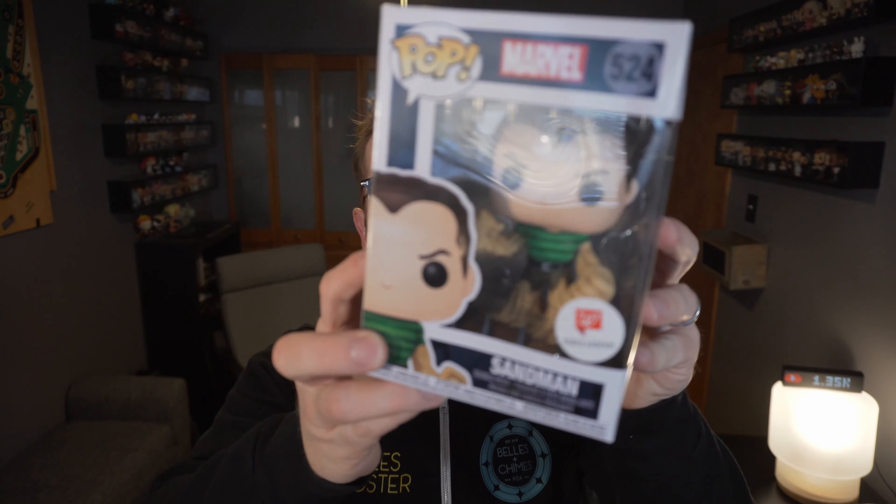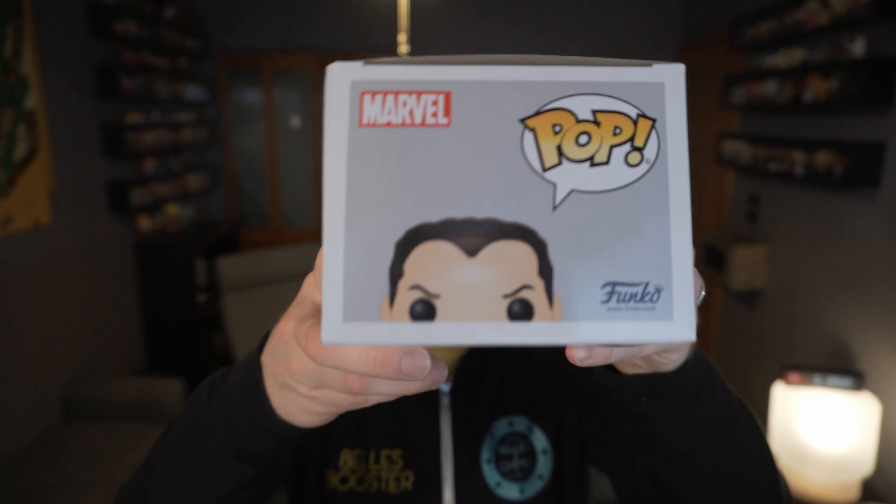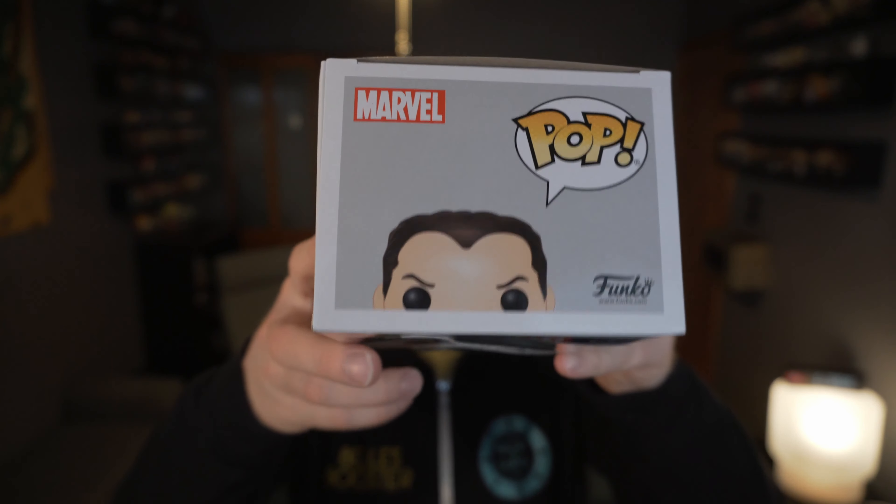I was in Walgreens the other day picking something up and I happened to see they had the new Marvel pops there, which I was kind of surprised they were still there. I don't know when they arrived. I hadn't been looking, but I did notice this one previously and I had wanted to get it when it finally came out. It's Sandman from Spider-Man.